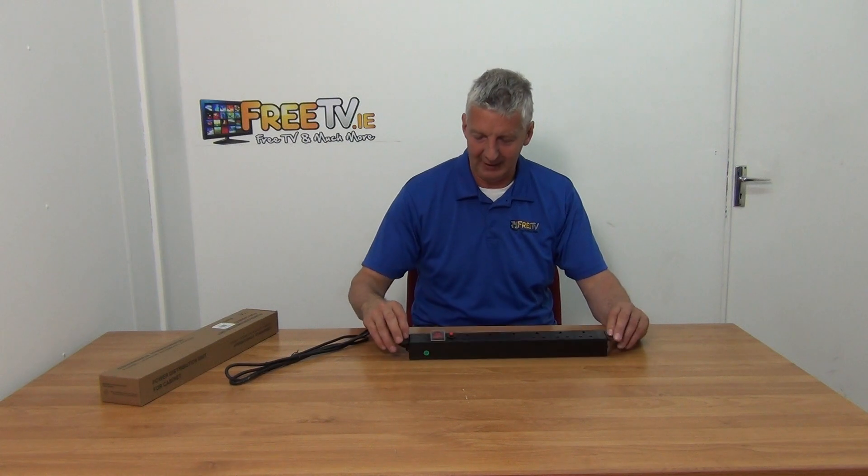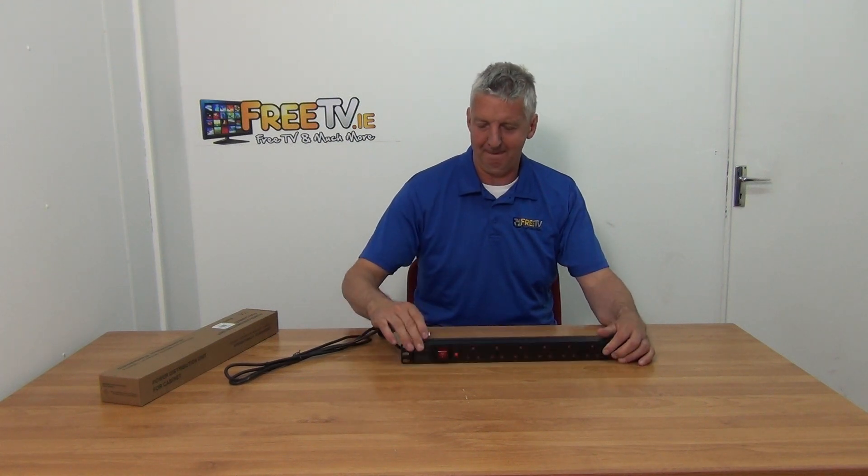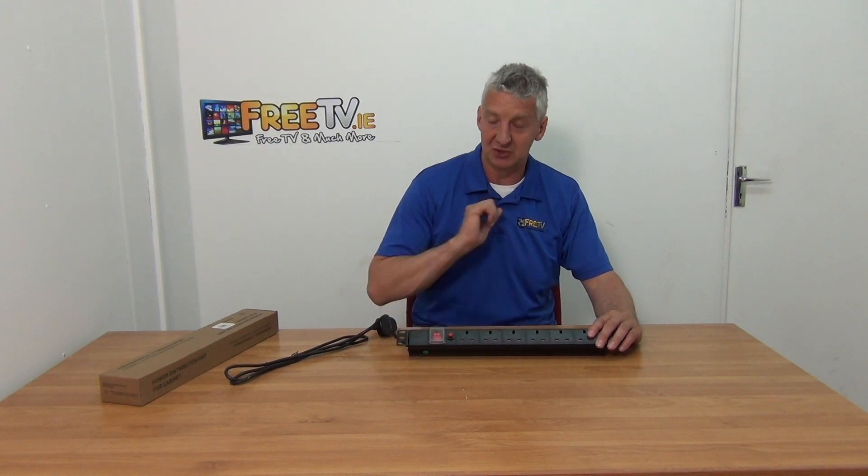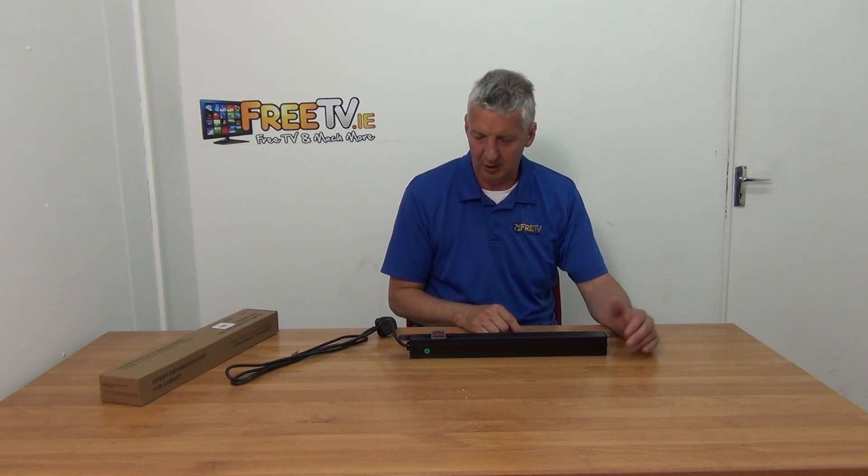This is obviously designed to sit in your rack. We have the on-off switch, we have a reset button in case something trips — we can just reset it here — and we have our six output plugs on it.